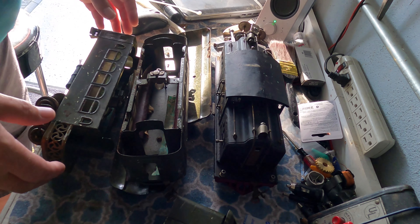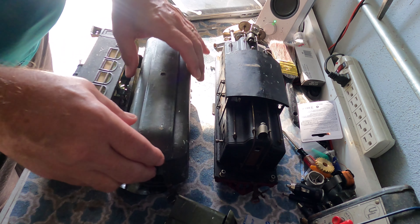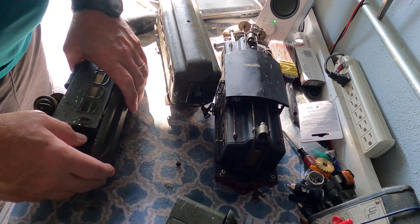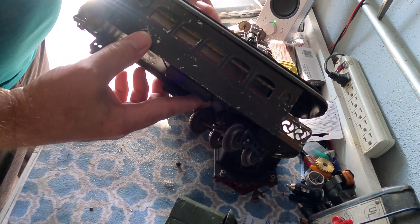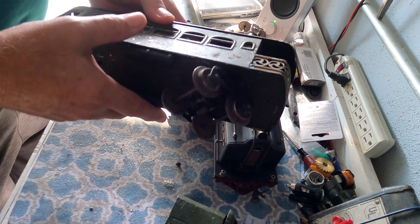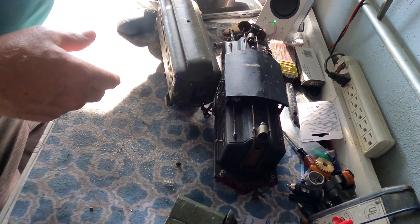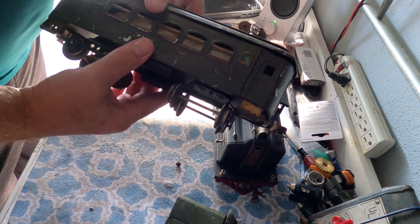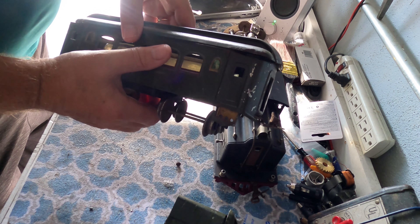This is going to be the next project. There's something else in the junk box I picked up a while back — an observation car. These are really early cars and they have their lights. Here's the observation Pullman and a baggage car.